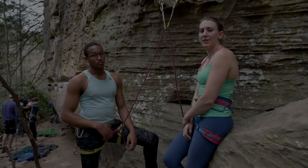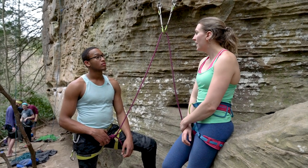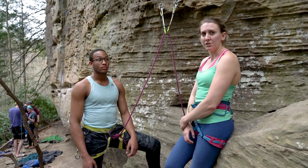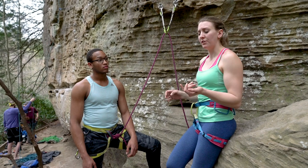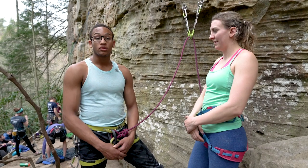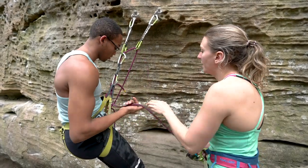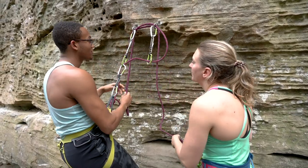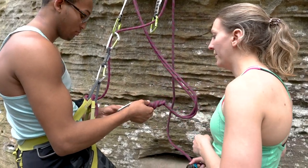In a climbing gym there are usually instructors and staff to teach you everything you need to know, but when you go outside you have to be able to do these things yourself — so we learn from each other. The best place to learn everything, including belaying, rappelling, and building anchors, is on the ground. It's also really important not to be afraid to ask for help. If you find yourself at the base of a climb and you can't remember something, don't be afraid to ask your climbing partner or someone on the ground. It's always better to get a reminder while you're on the ground than when you're at the top of a climb.